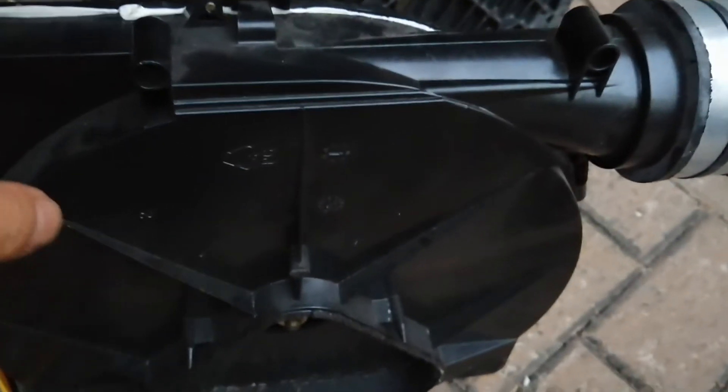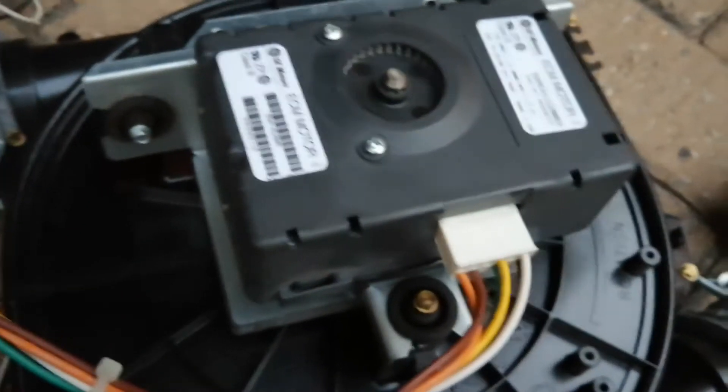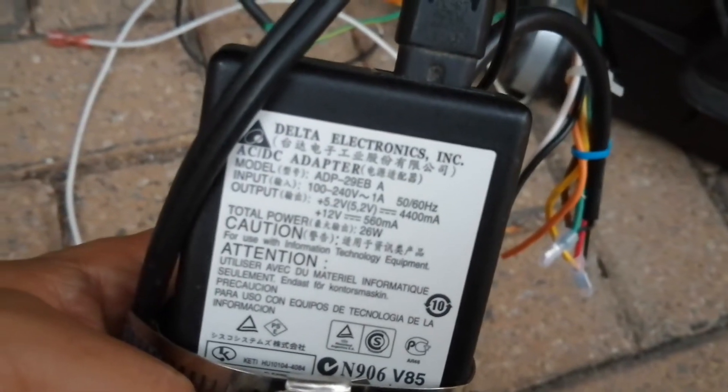Hello, today's video I'm going to show you how to test your Carrier ECM inducer motor as a homeowner. If you have an inducer motor that is not running, you want to know whether the problem is from the inducer motor or from the furnace control board. So if you know how to test the inducer motor without the control board, you will know which part you need to replace. I have a power supply and I'll flip the switch.